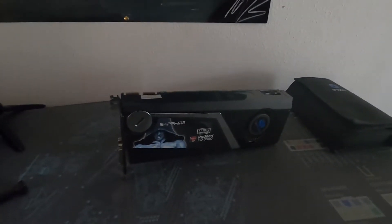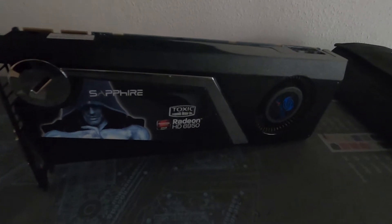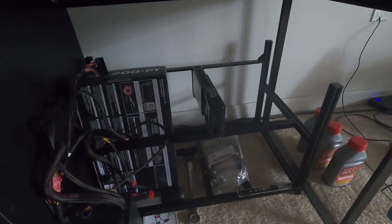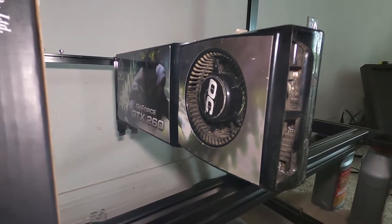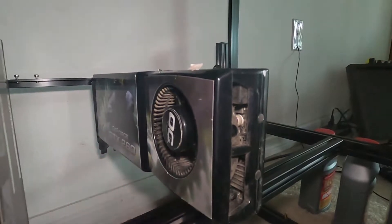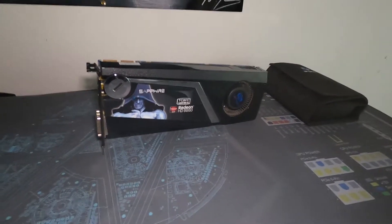Hey guys, what's going on? Vega here from Serpentech Special Forces. I recently picked up two graphics cards from fixing a friend's computer. This is the Sapphire Radeon HD 6950, and down here is the GeForce GTX 260. These are some classic cards, very dusty, which is why I'm gonna be taking them apart today, giving them some fresh thermal paste — some Cryonaut — and seeing how they run.